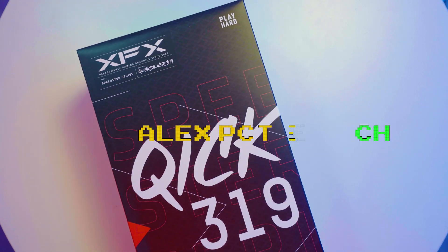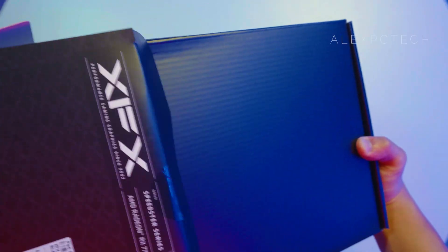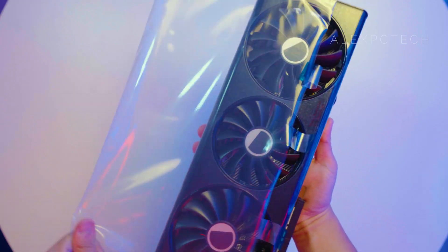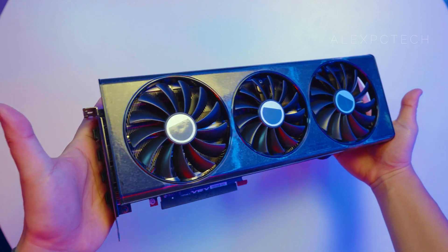What is up y'all, this is Alex from Alex PC Tech back at you in another video. Today we are going to take a look at the RX 7700 XT Quick Edition. The one we have here is from the Speedster series — this is the 7700 XT Quick Black Edition.